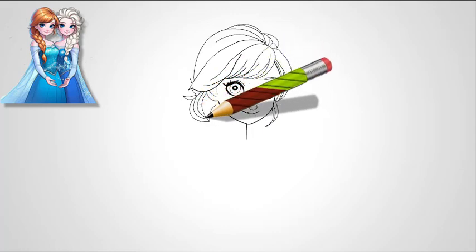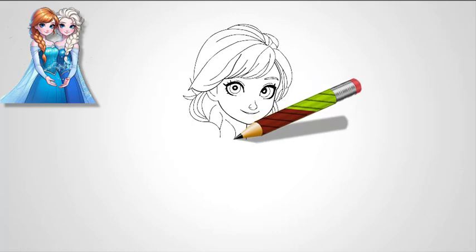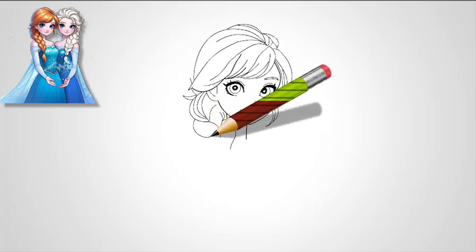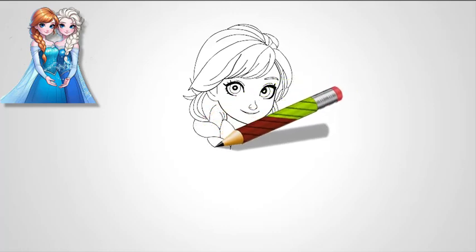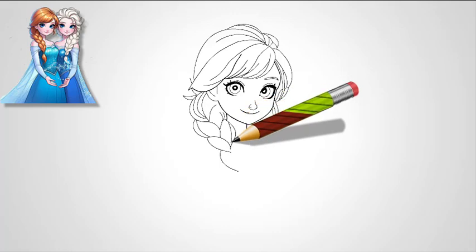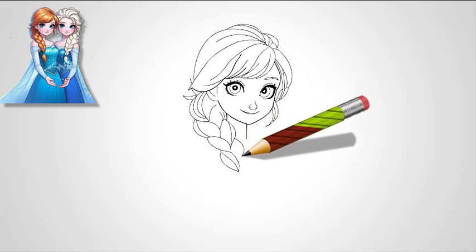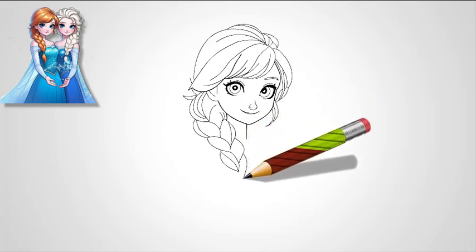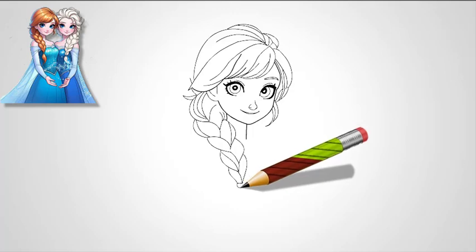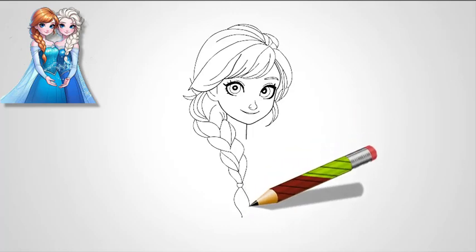Step 5: Draw Elsa's hair. Moving to the hair, start by sketching Elsa's hairline above her forehead. Her hair is swept back dramatically. Draw soft, curved lines to indicate her hair being pulled back, forming loose strands around the face. From the crown of her head, sketch her iconic braid. Begin by drawing the top section of her hair, which flows in sweeping lines toward her braid. The braid falls over her shoulder, and you'll want to break it into neat sections, each one slightly rounded and connected to the next. Remember to add some detail and texture to the braid by sketching light lines along each section to indicate the intertwined strands of hair.